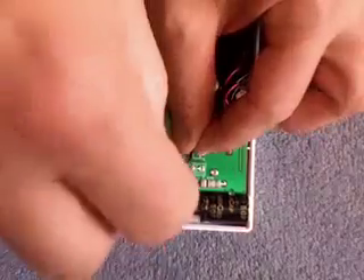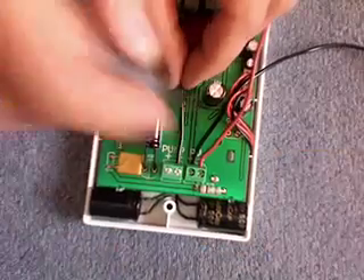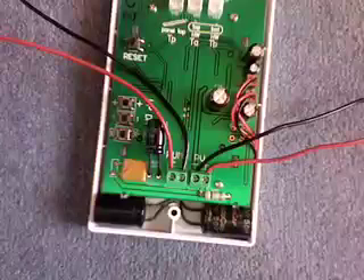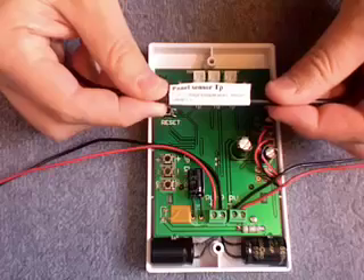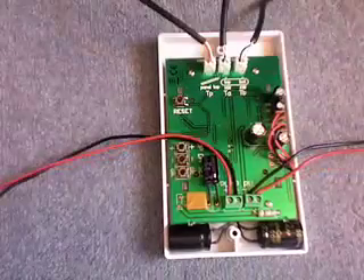Connecting the photovoltaic panel, and connecting the cable that goes to the pump. Make sure there are no loose strands of cable that could make short circuits. Connect your sensors — make sure they are well pushed in.